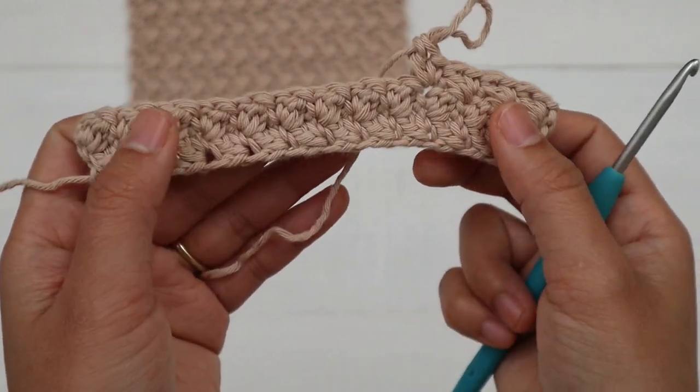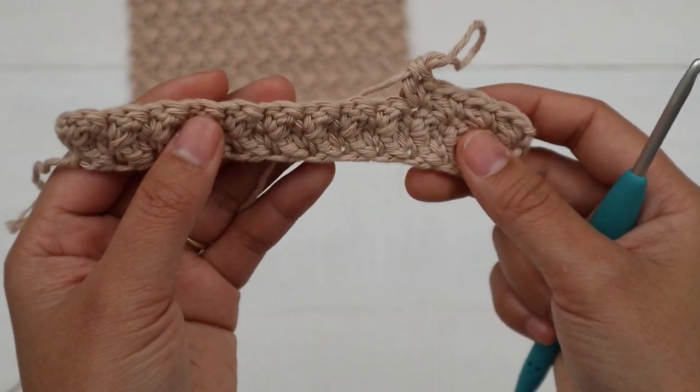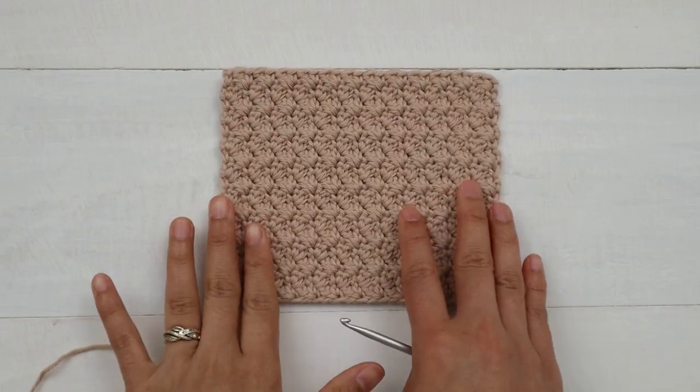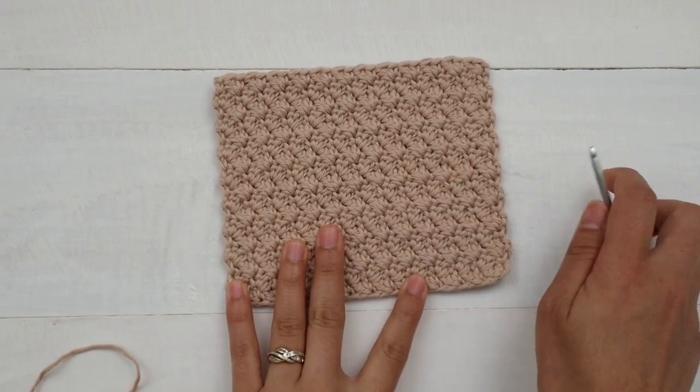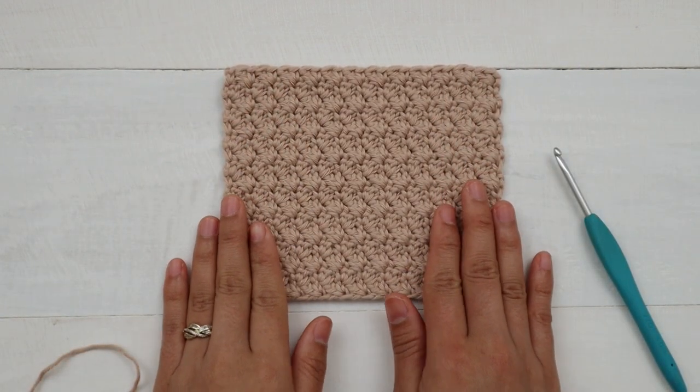You're just gonna keep repeating Row 2 over and over. I'd love to know what you're gonna make with this stitch — please comment below! I have a lot of ideas. I hope you enjoyed watching this video and learned something new. Thank you so much for watching — I'll see you in the next video. Bye!